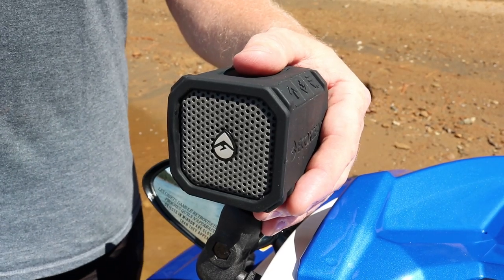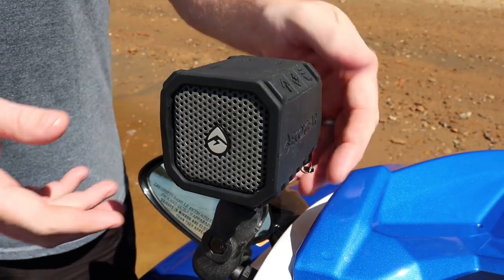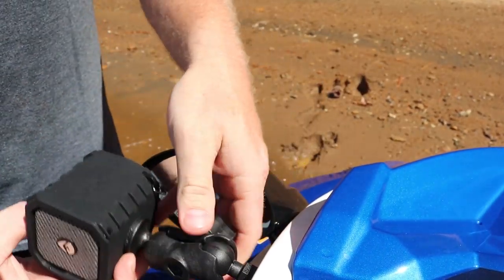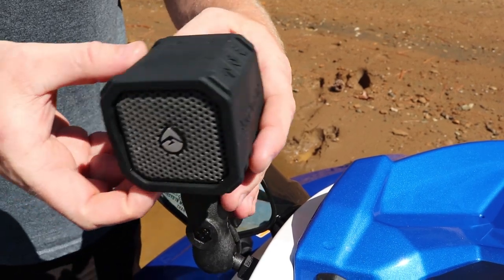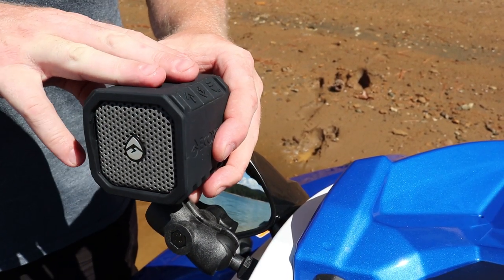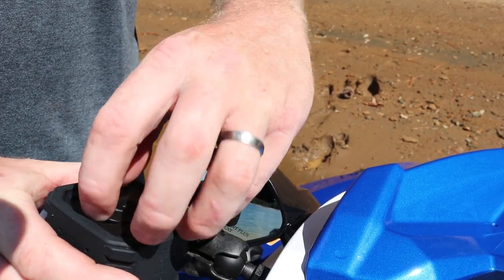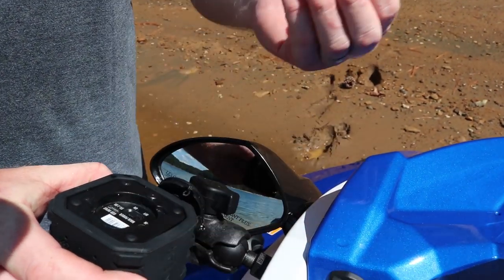But what about the VX and the EX lineup? Well, Yamaha came up with a solution for that. Through Yamaha accessories, you can now get these RAM-mounted speaker systems that are not only fully adjustable, but best of all, there's no hard wire — it's not running off of your watercraft's battery. Rather, they charge just through a regular USB port. You simply unplug this and recharge it.